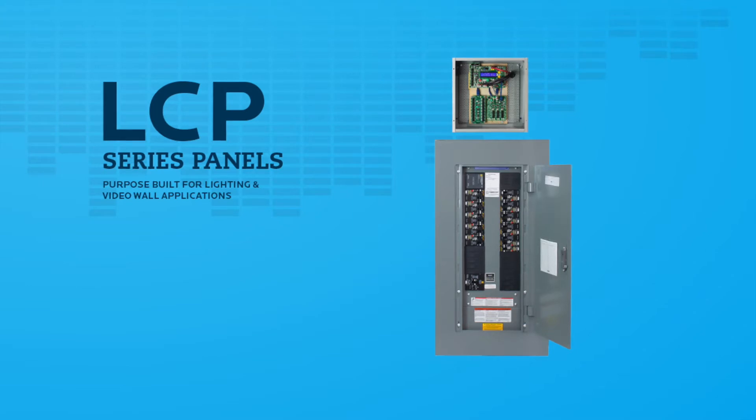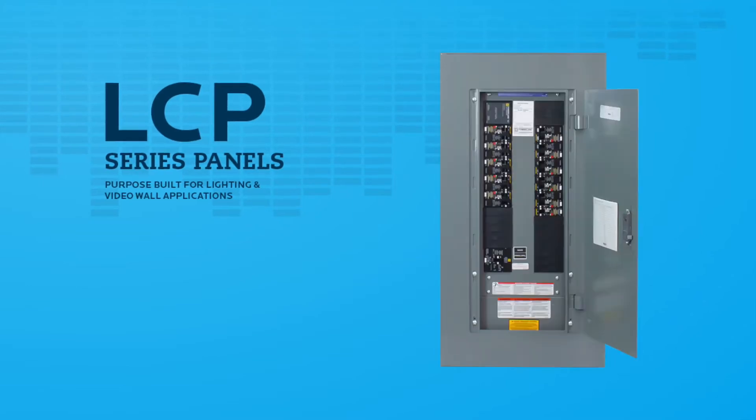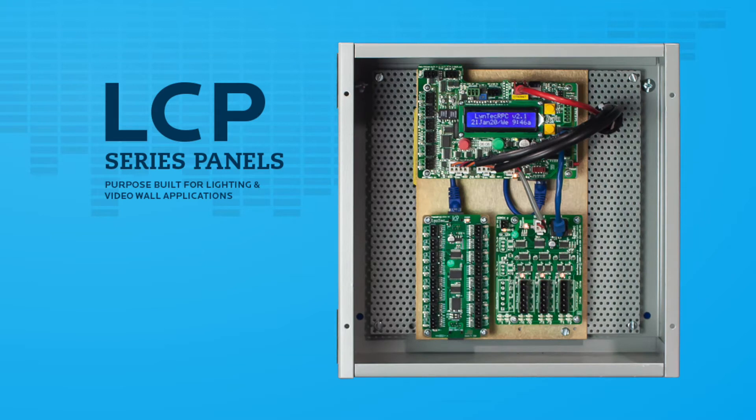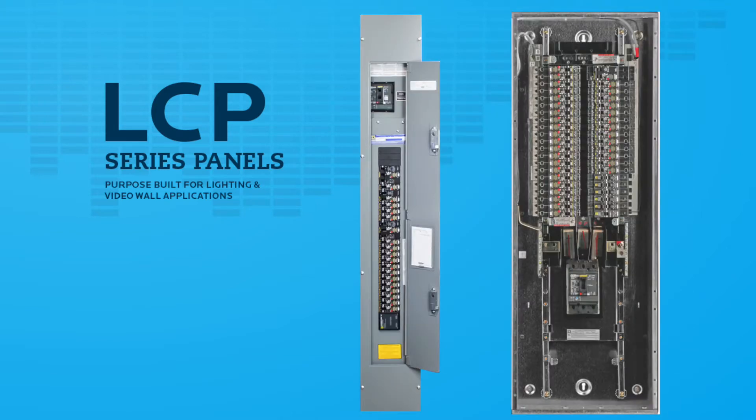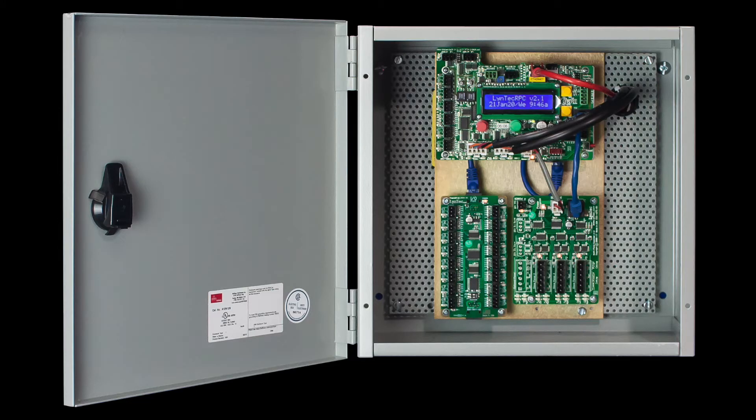Your new LCP will consist of a main panel board with integrated power supply, a separate 12x12 NEMA 1 controller enclosure, one set of pre-connectorized 12-foot cabling, and any additional LCS secondary panels or our new line of secondary narrow panels. The controller enclosure houses the main controller board, a possible multi-panel expander card if secondary panels were ordered, and up to two optional I/O expansion boards.